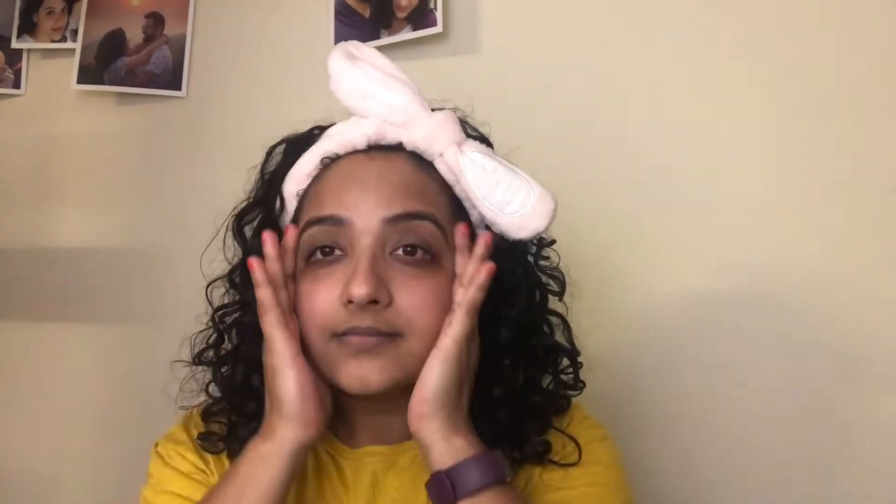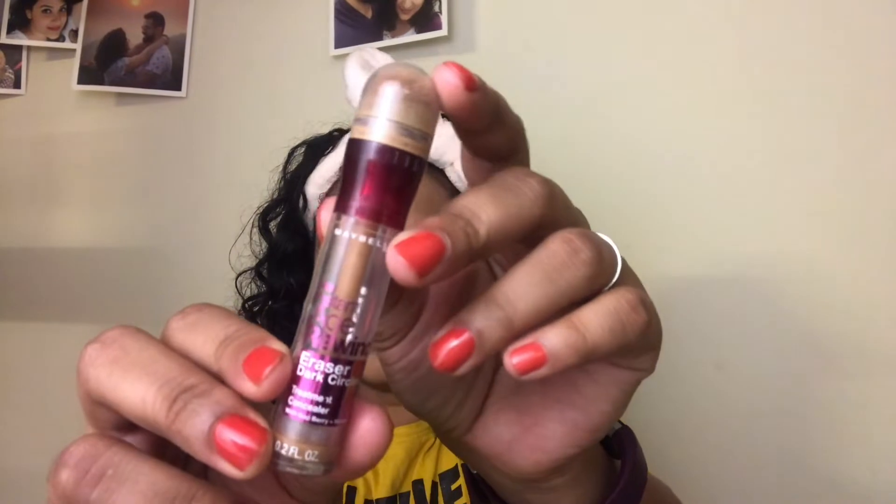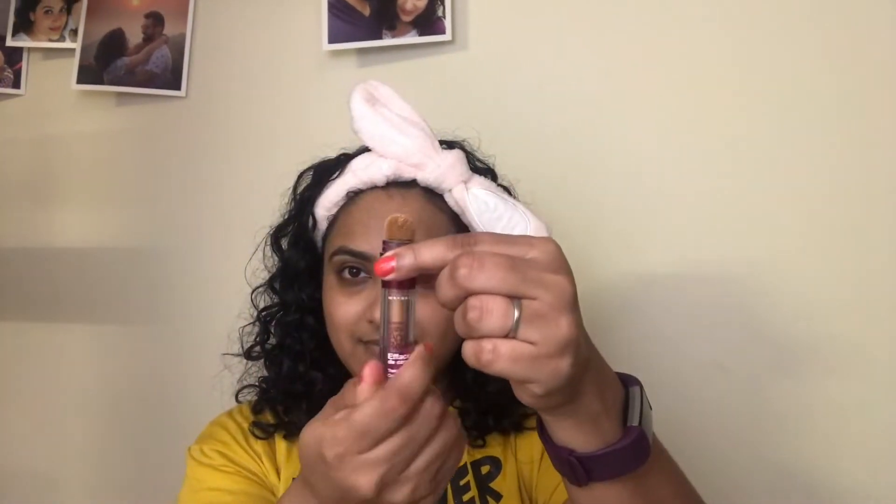I have two major problem areas on my face: my under eye circles and the darkness around my mouth. I am going to cover that up using a Maybelline Instant Age Rewind Concealer in the shade Caramel. I am just going to twist it to get some product out and apply it all around my eyes. This has a slight yellowish orange tinge which cancels out the dark circles. This concealer is medium to full coverage — I use a small amount for medium coverage and if I want full coverage I just build it up. I dab the product using my fingers so that it blends well but stays put.